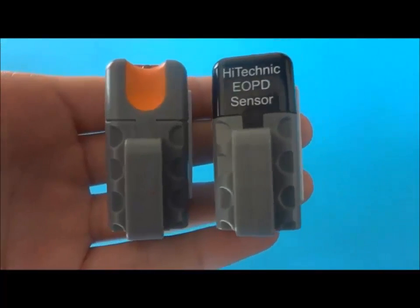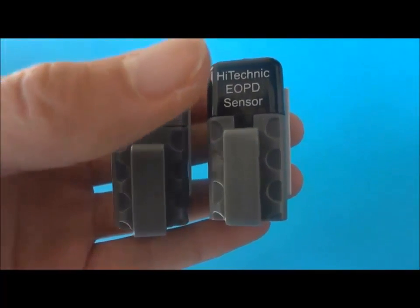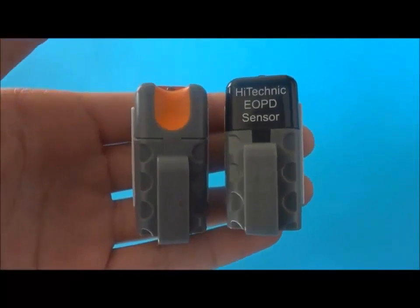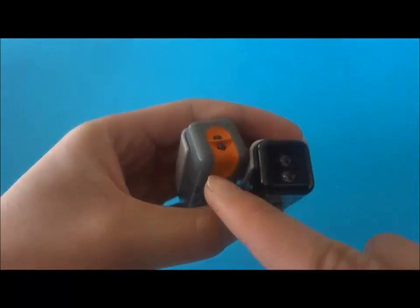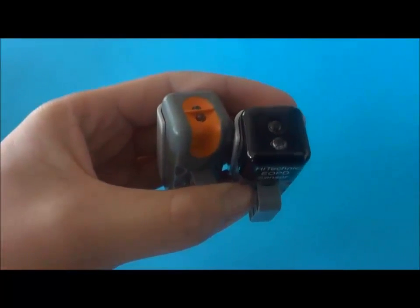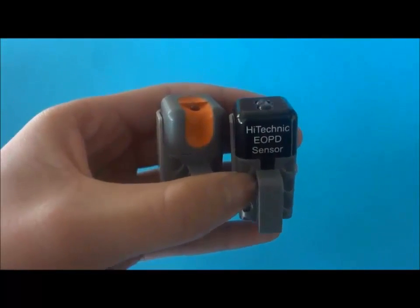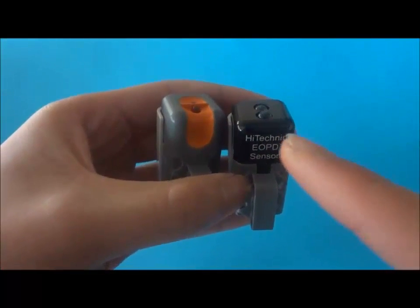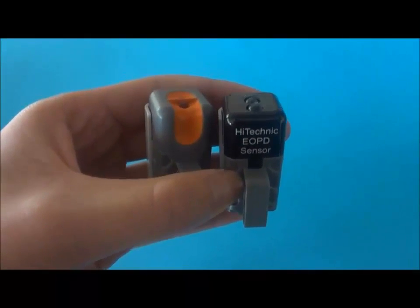I also have two light sensors, one each from HiTechnic and LEGO. Both can measure distances using reflected light and are very accurate. However, the LEGO light sensor is very sensitive to changes in ambient light, and so we have problems going from indoors to outdoors. The HiTechnic one, however, uses pulsed light, which is insensitive to ambient light changes. This, we thought, was the best so far.